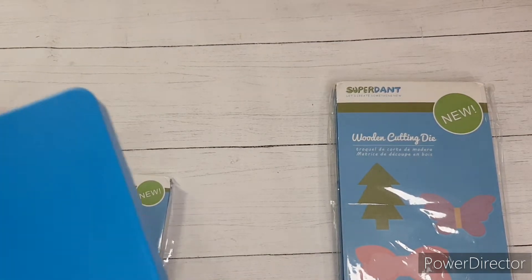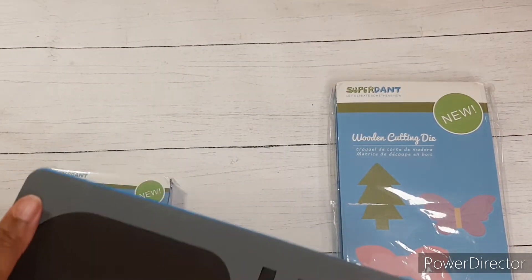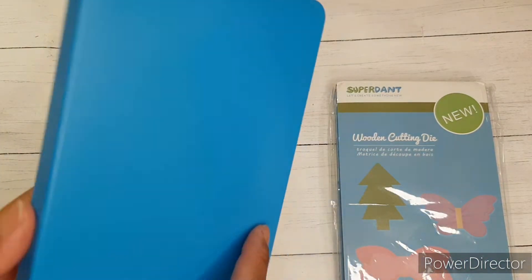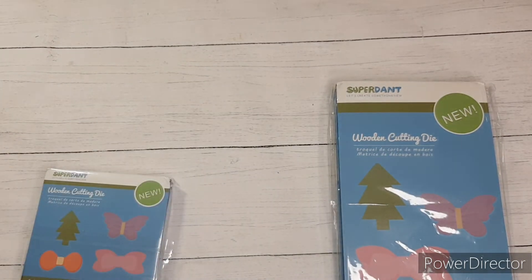The instructions on their website actually say that you can turn it over on your fabric and hit it with a hammer. But anyways, I did cut mine with the Sizzix Big Shot. Stay tuned to the end of this video — you'll see how I did my sandwich for this.